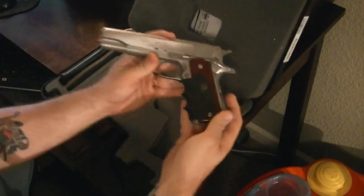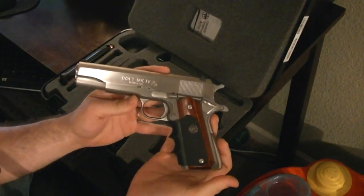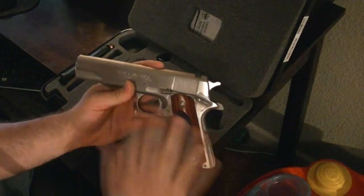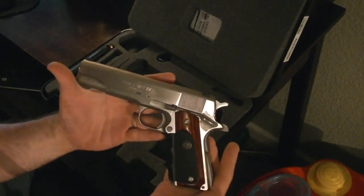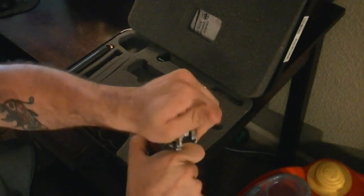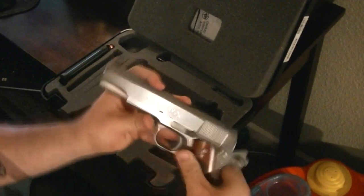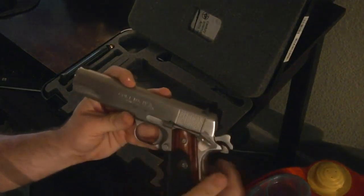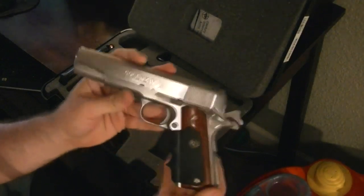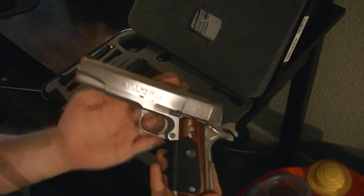This is a Colt Mark IV Series 80, but it's basically the same. I do want to get the Hitman logo engraved on the side. As you can see, it is empty. I also need to get the extended slide release on it, because Agent 47 does have one on there. But this is very similar to his Silver Baller.